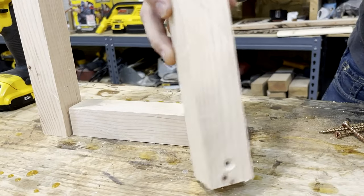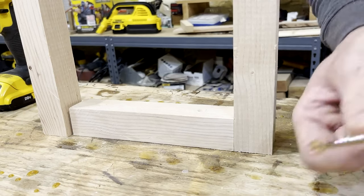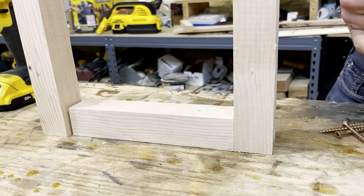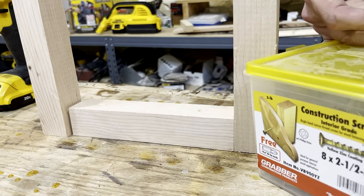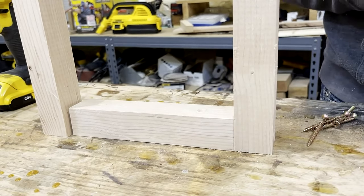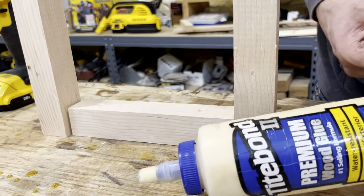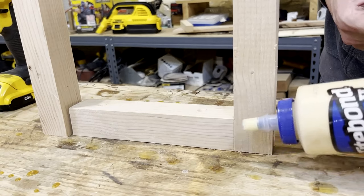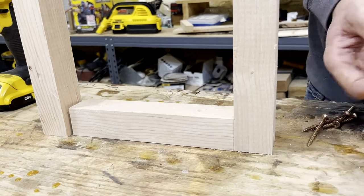Now that we've got all of these countersunk, we can go ahead and line them up to get them put together. I'm going to be using some two-and-a-half-inch construction grade screws and some Titebond II premium wood glue — a drop or two in between just to give it some extra stability — and then driving these screws in.